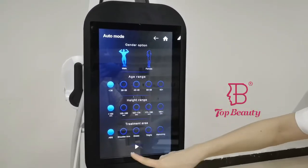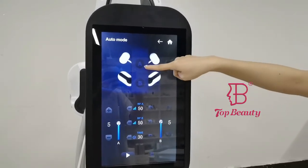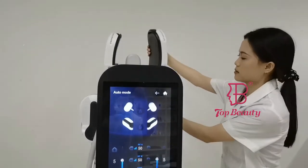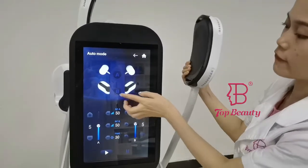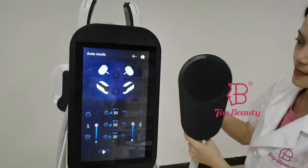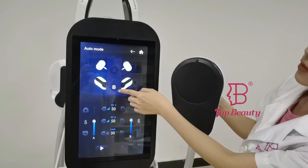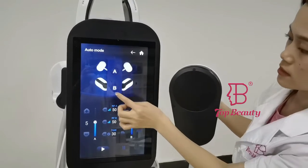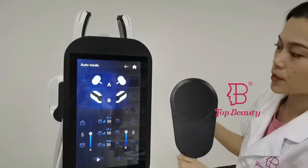For the body area setting, when you come into the screen interface, you can see that group A connects with 2 handles, and group B connects with another 2 handles. You can choose just 2 handles from one group, or select both A and B so all 4 handles work together.